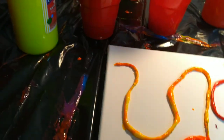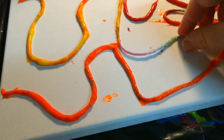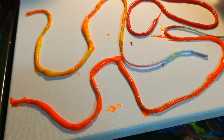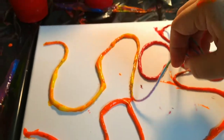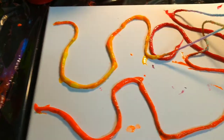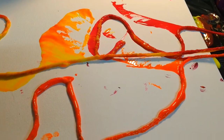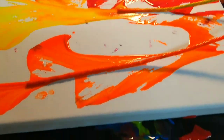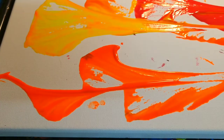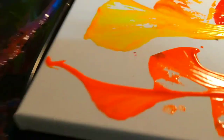So I've got my string on there. Now the next thing you do is you try and grab the ends of all of your string at the same time, and you want to pull down, just letting the paint flow, just letting it do what it's going to do. And there you go — just throw that string away. What you're going to see is it's going to look kind of like flowers.